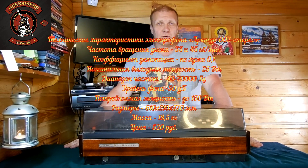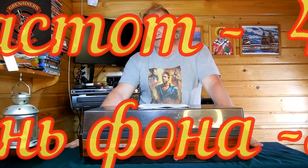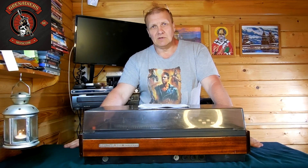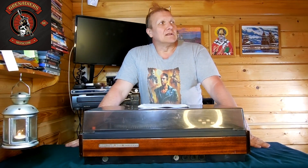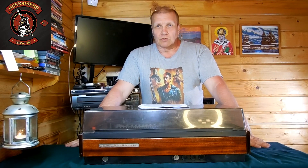Данный проигрыватель выпускался с 1980 по 1982 год. Где-то в 1982 году его сменила новая модель Актур 004, но, если честно, они между собой ничем не отличались. Единственная разница — на ранних версиях Артура 003 ставили польский стол проигрывателя G600, а начиная примерно с 1981 года стали ставить стол G602. Собственно говоря, этот стол и перекочевал на 004 Актур.